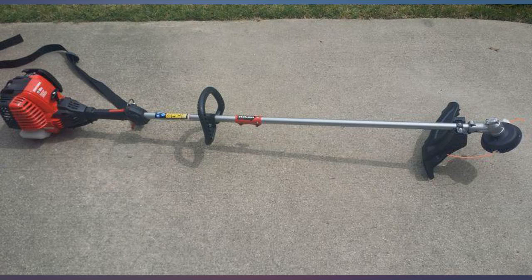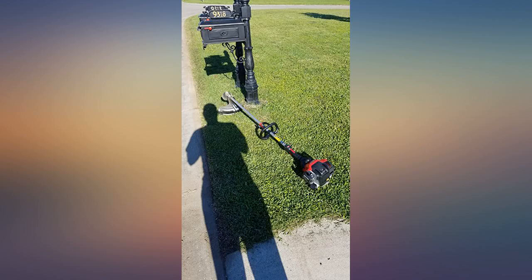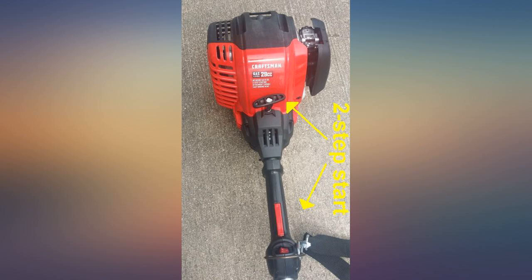I was skeptical of the attachment joint for other accessories because it seemed flimsy on assembly. Once together, it is sturdy and I didn't notice any abnormal vibrations in the shaft. It seems to hold just fine. I may need grease in the future to keep friction from wearing it down early.